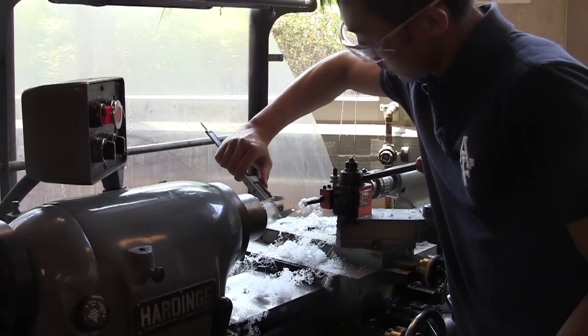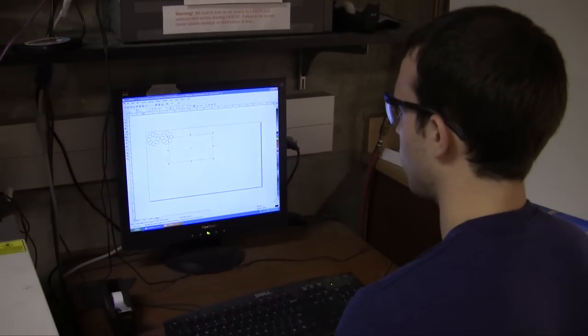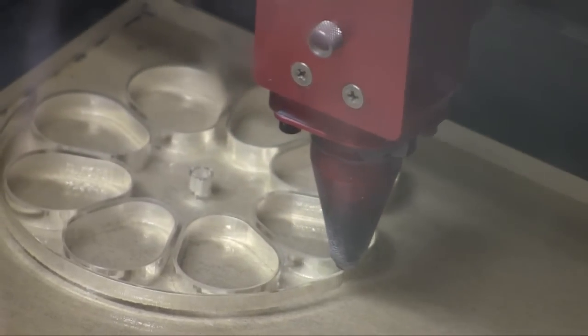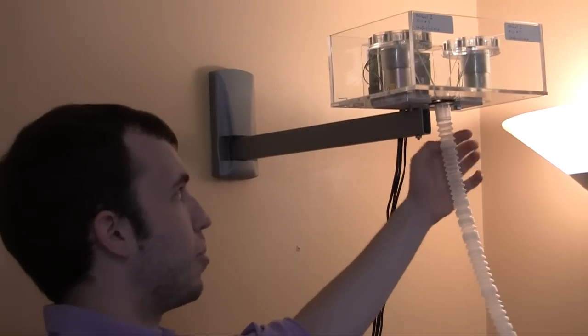We worked with our same EDC professors because they knew the project and we knew that they wanted to see it through as well. We're writing another EDC-style paper that we're hoping to present to the RIC downtown, so that they can take all of our laser cutter templates and ideas and maybe find more people who could benefit from a device like this.